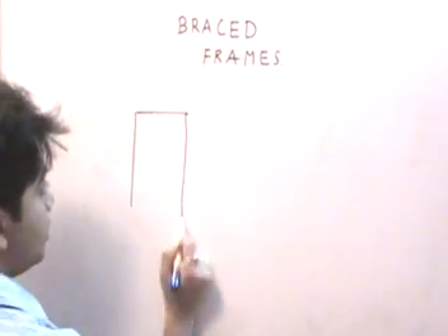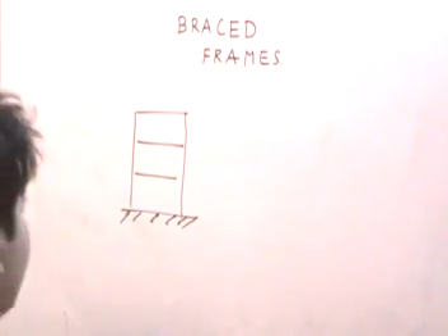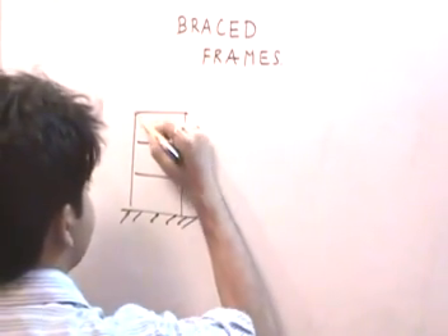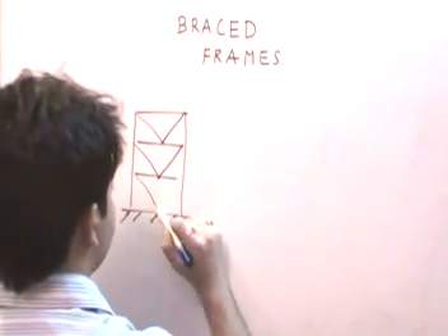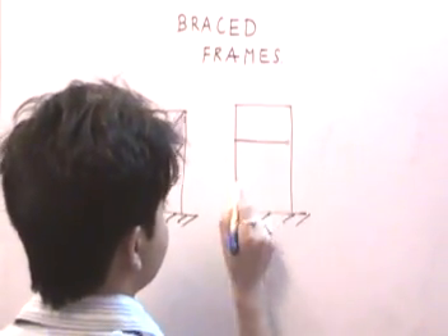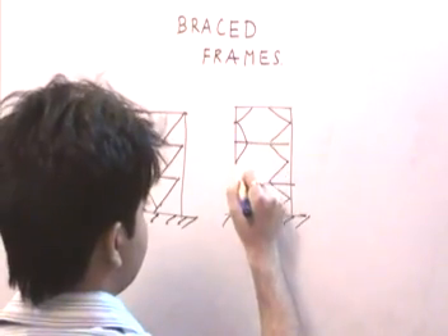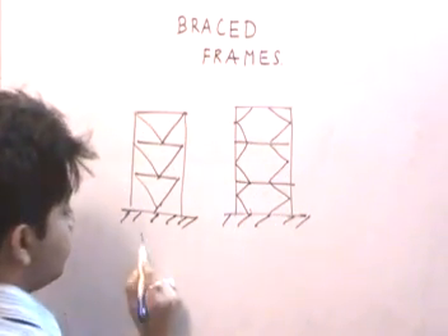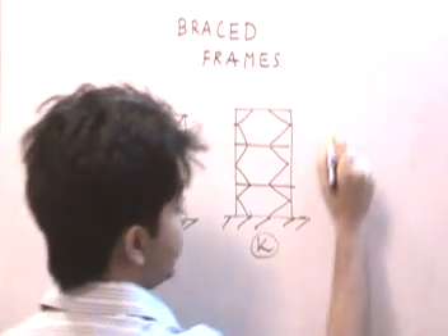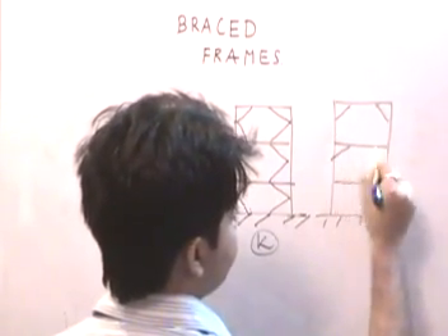Other types of bracing systems include knee bracing, V-bracing, K-bracing, and pier bracing. Drawing a three-story building: the V-bracing system looks like a V, the K-bracing system looks like a K, and the knee bracing system — which we have also seen in cross analysis — attaches diagonally near the beam-column joint.